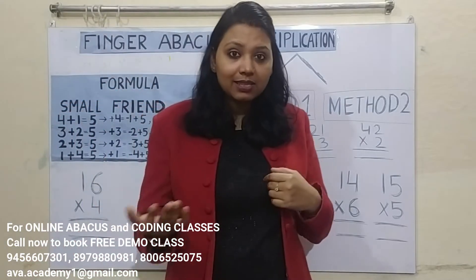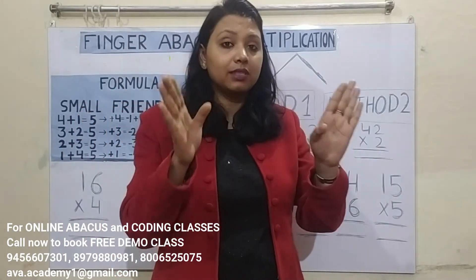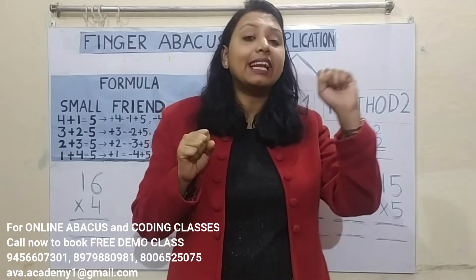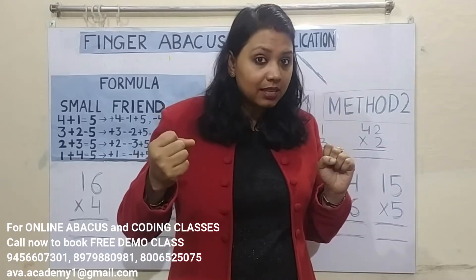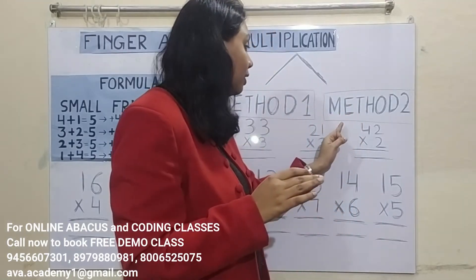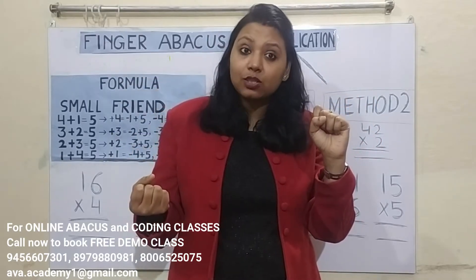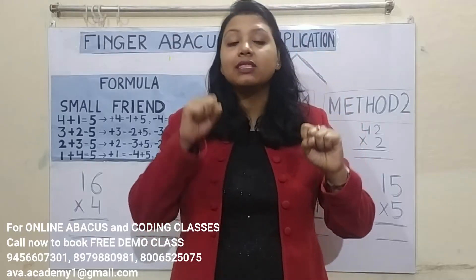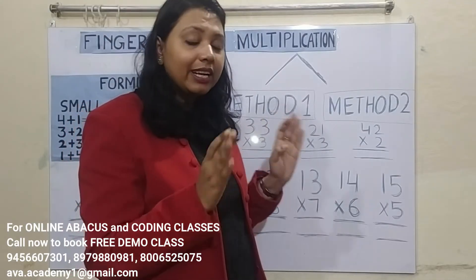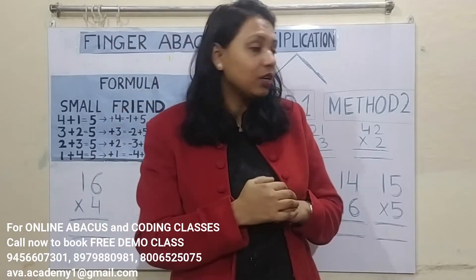But for us, Method 2 is great. Why? Because in this method, you don't have to reverse. In Method 1, you calculate ones-split first, then tens-split, and at the time of giving the answer you have to say tens-split first and then ones-split. But in Method 2, you calculate tens-split first and then ones-split, and when giving the answer you also speak tens-split first and then ones-split. So it is easier than Method 1. But if your kid is learning multiplication, follow Method 1 so they don't get confused.